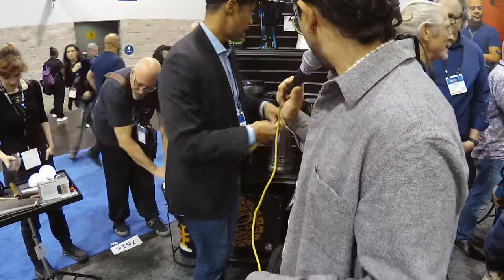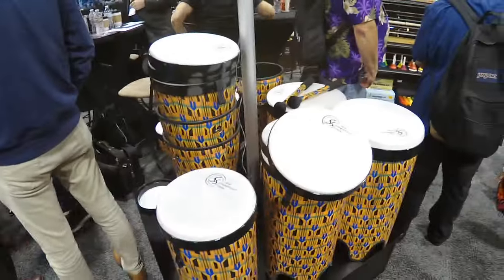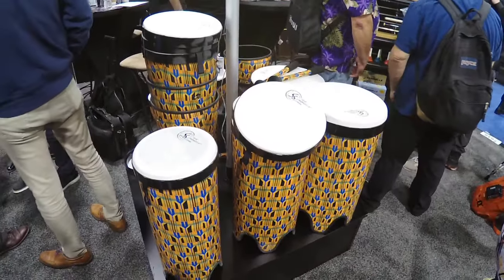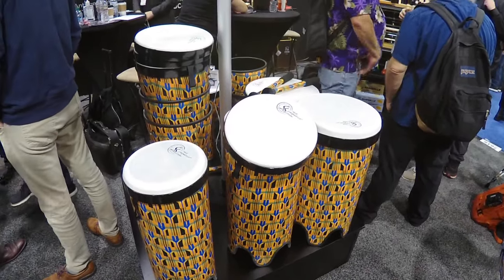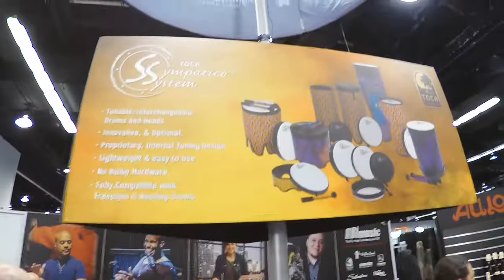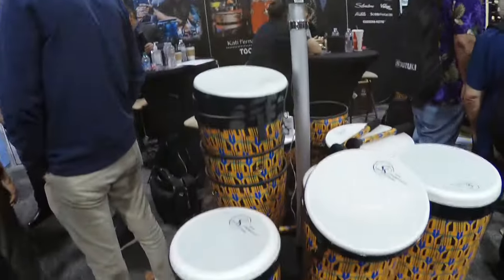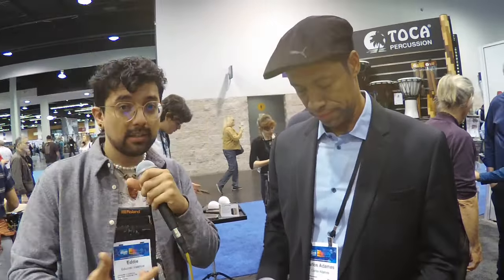Toca's got everything — we're covering Latin America, parts of Africa, parts of Asia. We talked about the Sympatico system, which is very attractive for many uses: music therapy, drum circles, drum facilitation, and education for any K program for kids. That's what we have new for 2024. Thank you for giving us a tour — we saw 10-plus products. I'm Eddie with KUCI, we're at NAMM 2024.